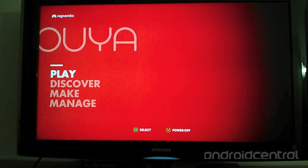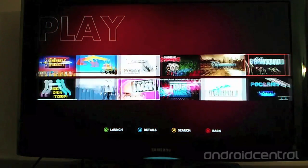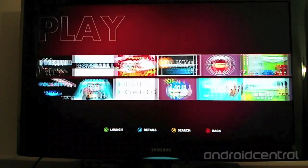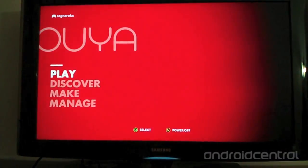There are four main menu selections on the main screen: Play, Discover, Make, and Manage. Play is where all games that have been downloaded are stored and can be accessed. When the maximum number of games is downloaded, OUYA will ask you to delete them before downloading any more.